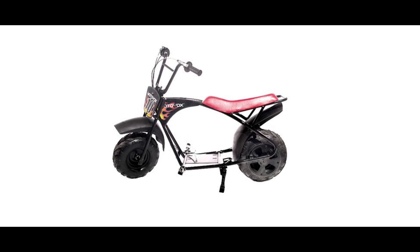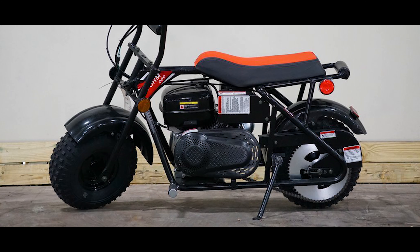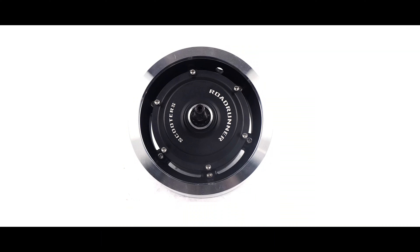This type of frame can be bought online brand new, or you can find it on Craigslist or Facebook Marketplace for really cheap. You can also buy one of those used mopeds, remove the gasoline engine, and start from there.